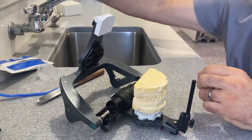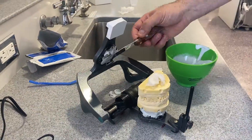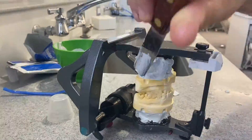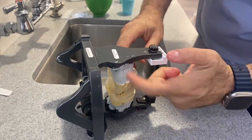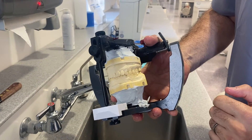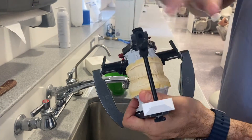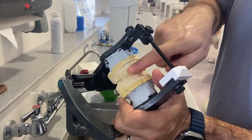I open it up and follow the same process for the lower. Now everything is set. Let's flip it over. As you can see, we have an upper and lower with the mounting stone and the teeth glued together. If I try to open it right now, something's going to give — probably the teeth may break because of that.